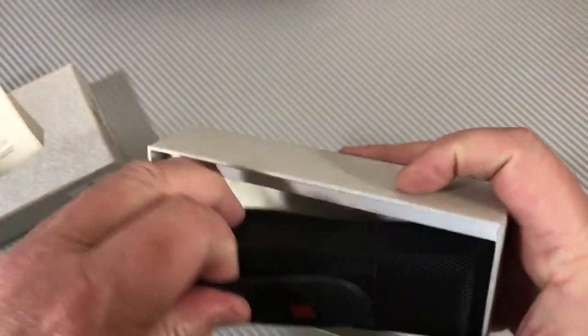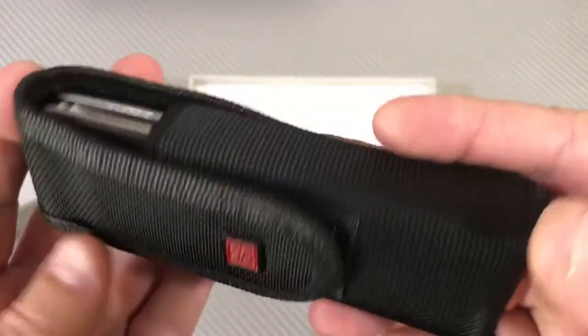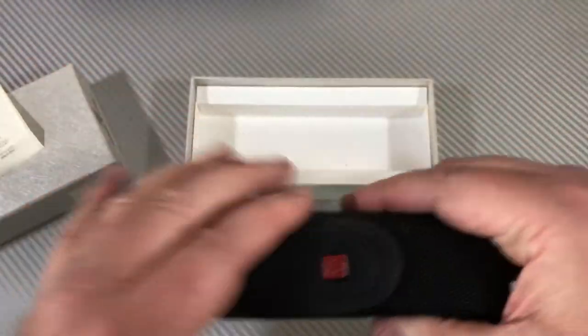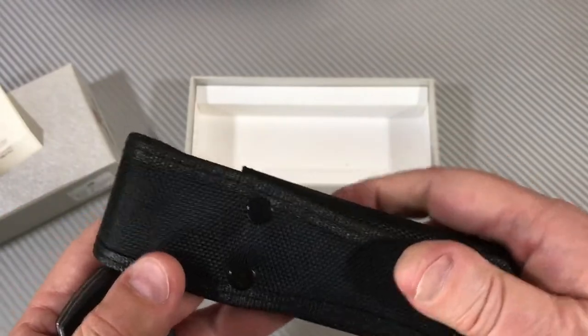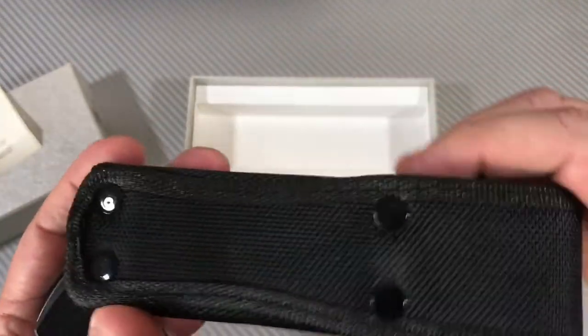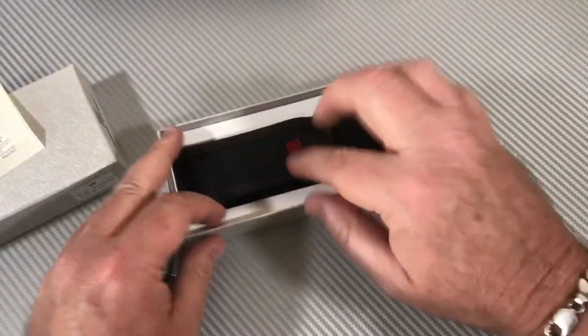Most of my Real Steel knives do not come with a big nylon pouch like this, and that is a big nylon pouch. Inside that big nylon pouch — it's a stiff, pretty well-made pouch, looks pretty heavy duty.